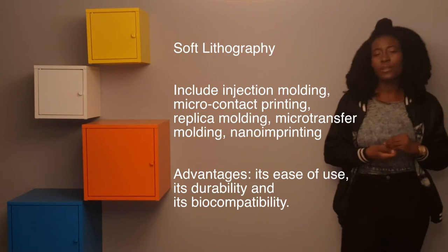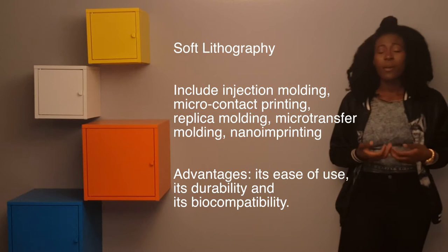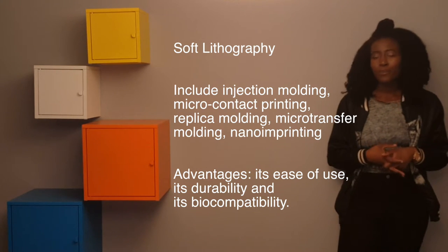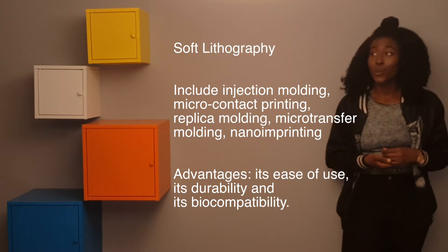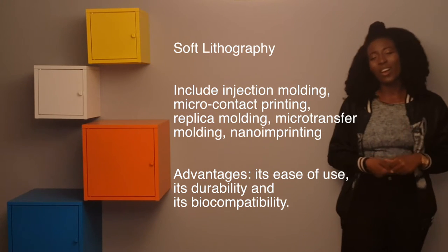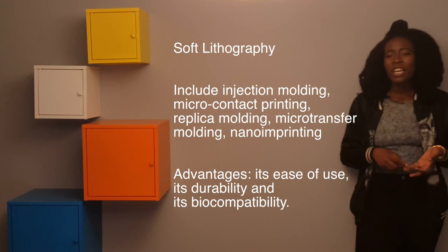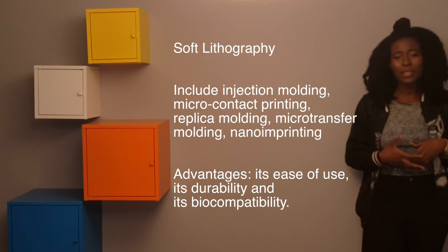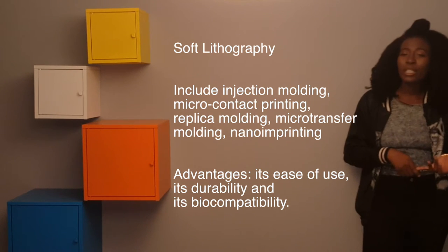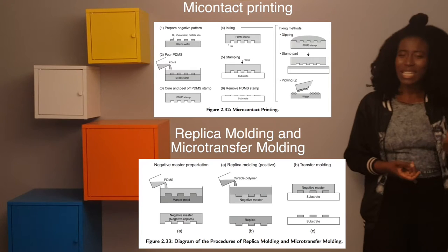Soft lithography uses a soft patterned elastomer to make patterns, micropatterns, or microstructures. This elastomer is made up of PDMS, which is polydimethylsiloxane. Advantages of using this elastomer include its ease of use, biocompatibility, and durability. Some techniques that use this elastomer mold include replica molding and injection molding, among many others.